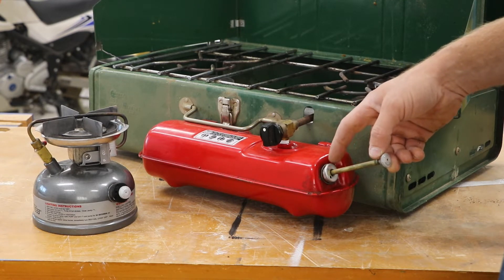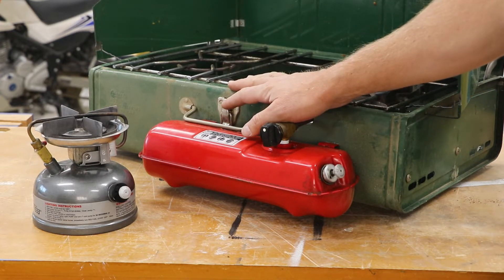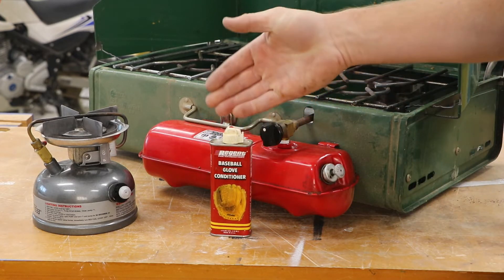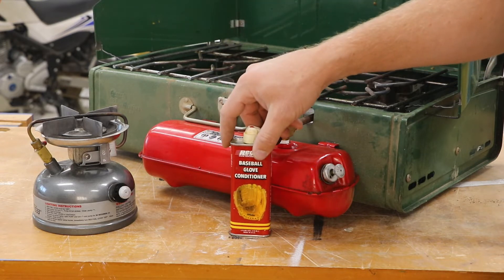The pump cup is found at the end of the plunger inside the assembly. Older stoves and lanterns used leather, so use a leather conditioning oil such as Neatsfoot oil or a baseball glove oil.